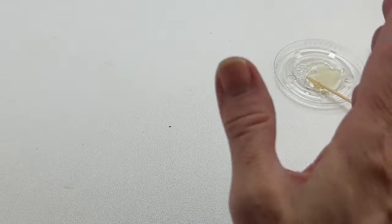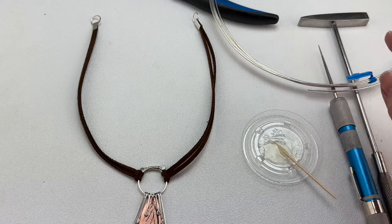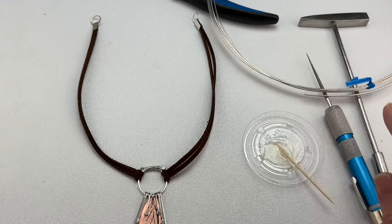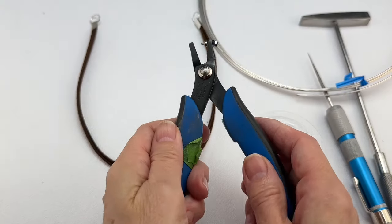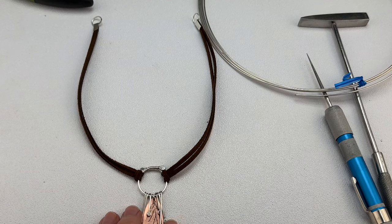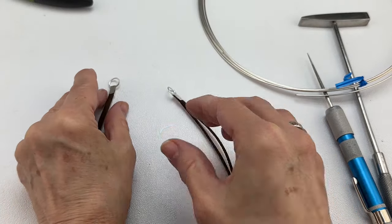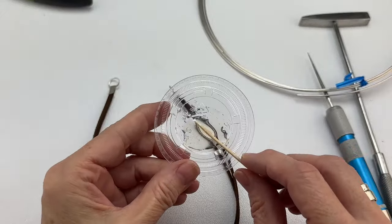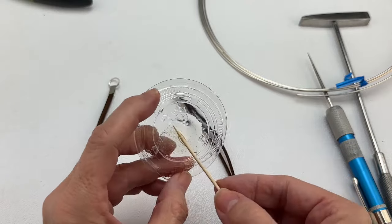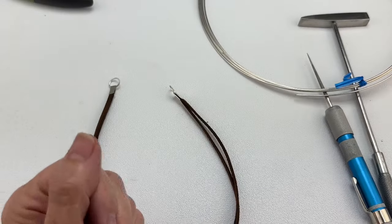Let's prepare for riveting. We'll need 16-gauge sterling silver wire, a riveting hammer, a bead reamer or round diamond file, and a 1.25mm hole punch. Before riveting, the glue inside the component must be dry. The way I check is by looking at the small pot of mixed glue — if it's stiff and the toothpick can't come out, I know I'm good to go.